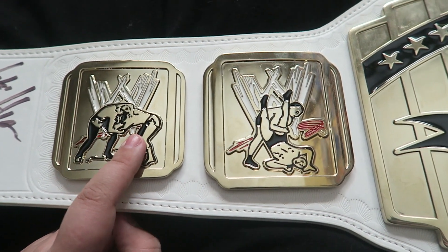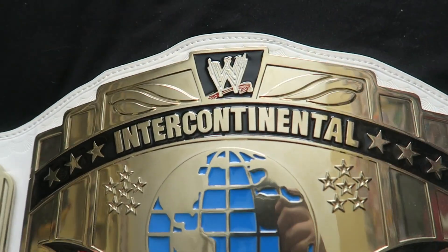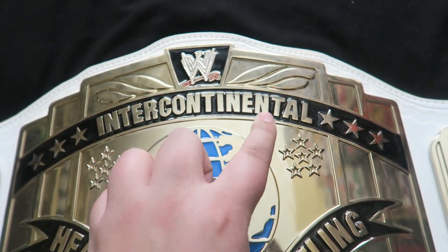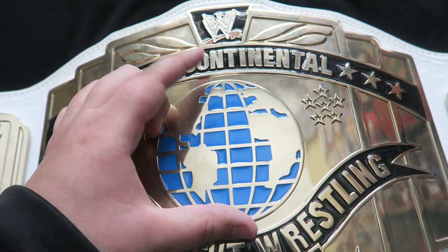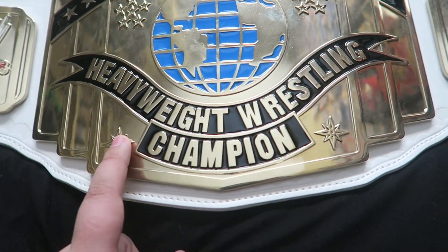And remember, this has the older WWE logo on it. So coming to the main plate, on the top we have the old WWE logo. And across here we have the stars and it says 'Intercontinental,' and then more stars. The globe is in the middle, and it says 'Heavyweight Wrestling Champion' with stars right here.